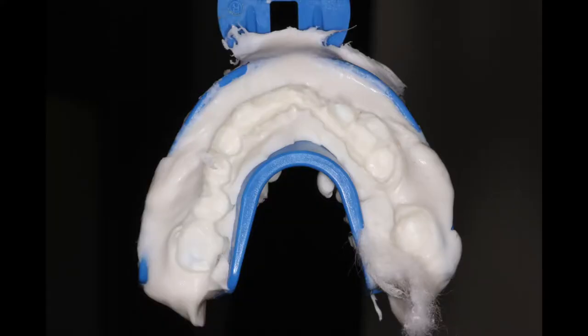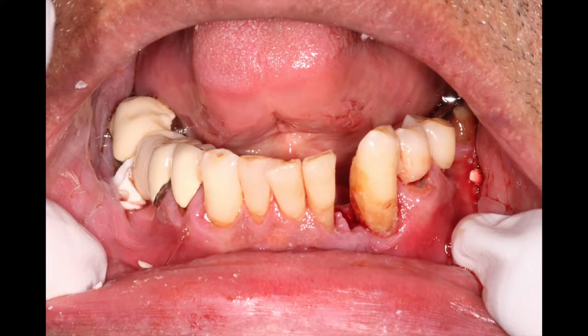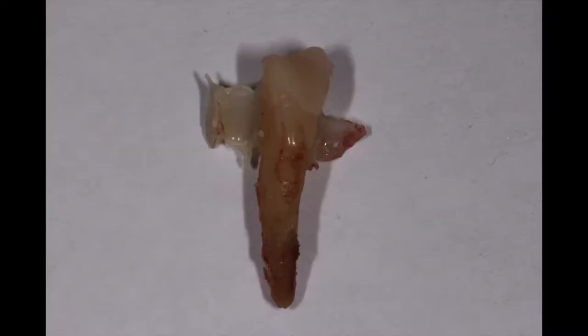We removed the preliminary impression — it's a full arch tray. This is the first time it's ever happened, but his actual tooth came out in the impression. Thankfully he was numb at the time, but you can see tooth number 23 is no longer there, and there it is all by itself. You can see the composite wings that broke off when it was taken out during the impression removal.